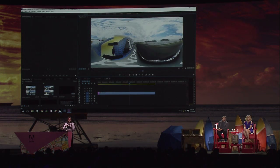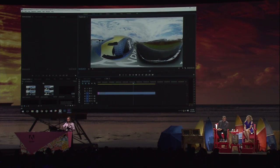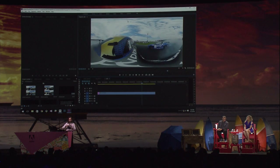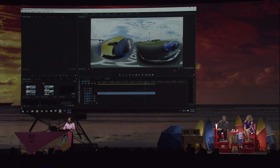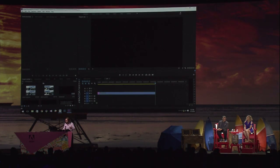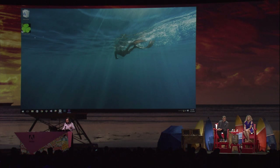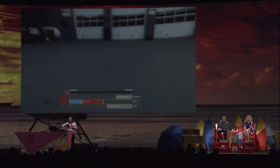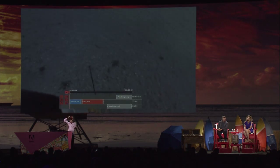Then we've got to look around, and if we see something we don't like, we take the headset off, go back into Premiere and change it. And then to see what the change looks like, we've got to put the headset back on. After you do this for a little while, it gets pretty tiring. So what we'd really like to do is find a better way to do our video editing inside VR. What I'm going to show you is something we call Project Clover, which is a VR video editing interface in VR.